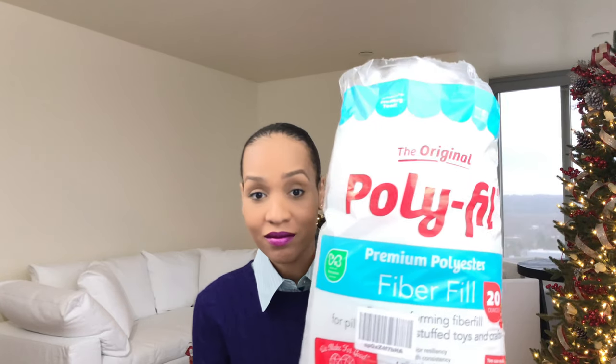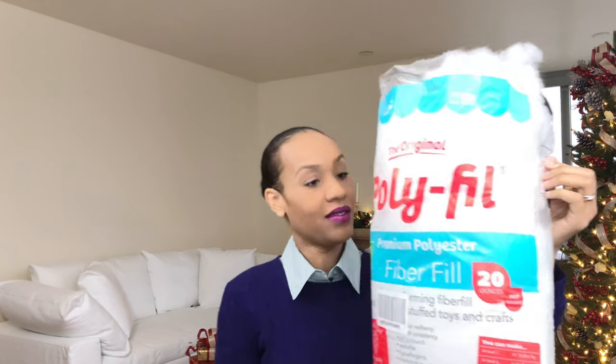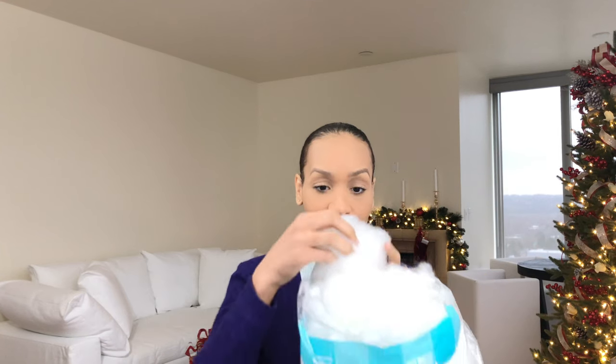So first, what did I use? To stuff the stocking, I use this polyfill — I'll link everything in the description box. You can get it anywhere. It comes out piece by piece and you don't want to overstuff it. You'll see as you're putting it in: you don't want it flat, but you don't want it bulky either.